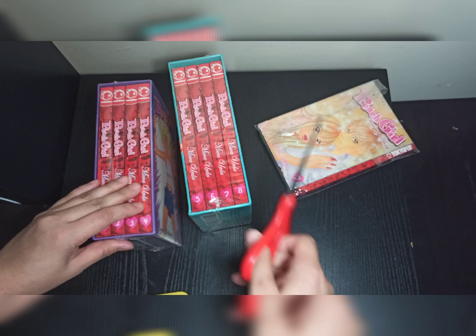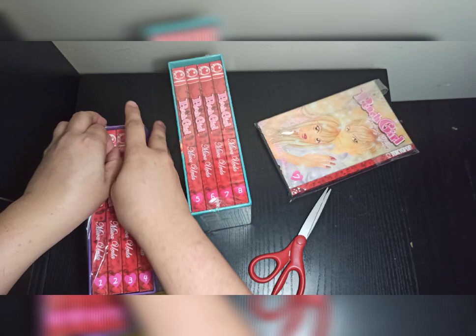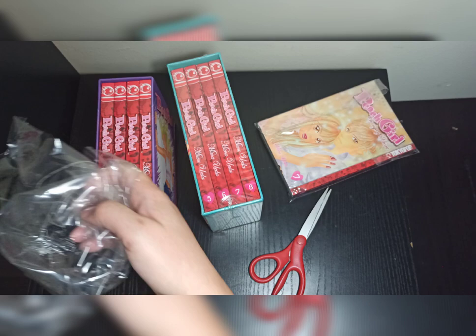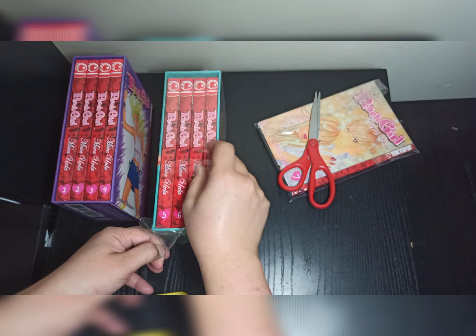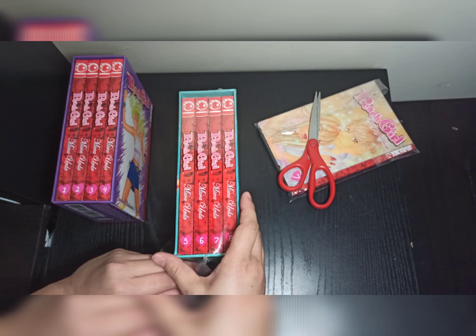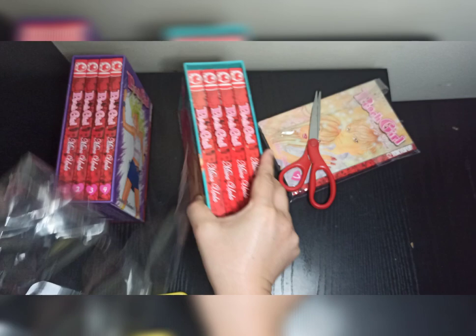This is the spine. Let's see the covers. This is the first box set and the second box set. Pitch Girl has 18 volumes in total, so these two boxes make the first season — that's Volumes 1 to 8. The second season contains 10 volumes, that's Volume 1 to 10.